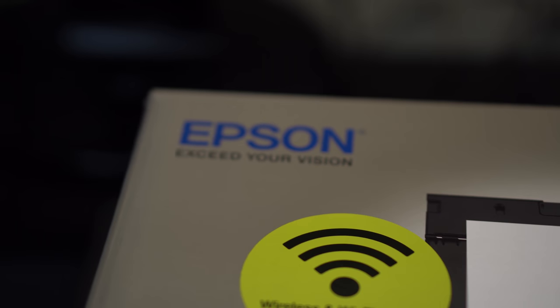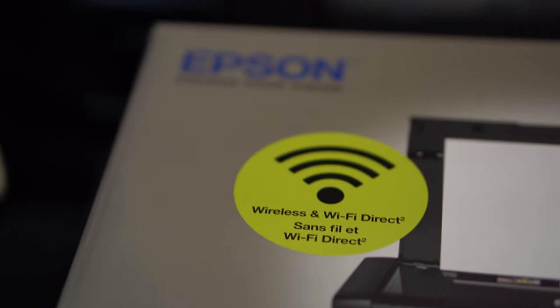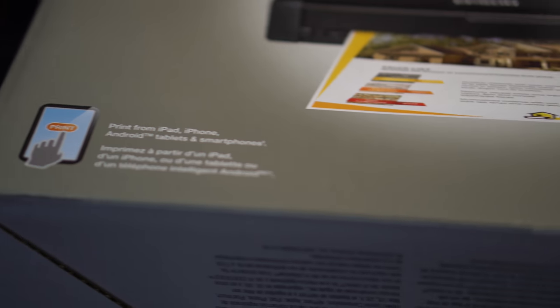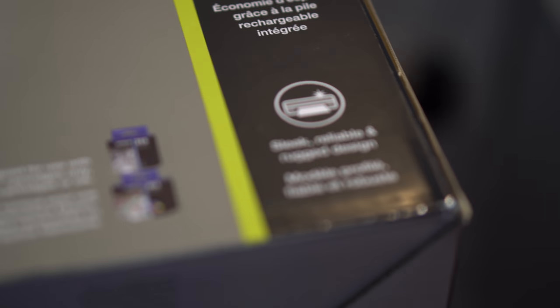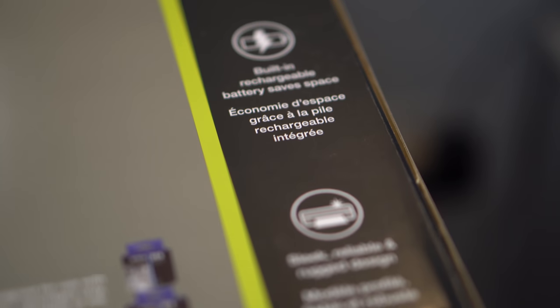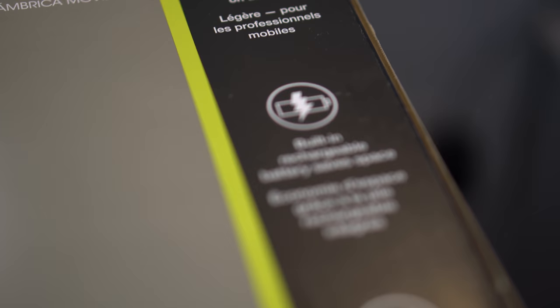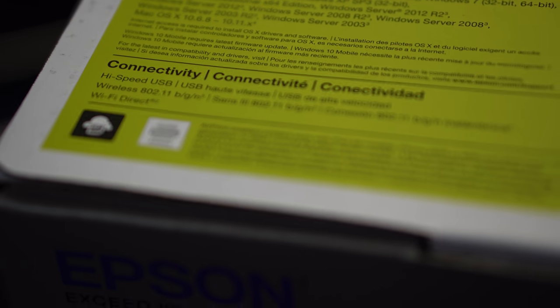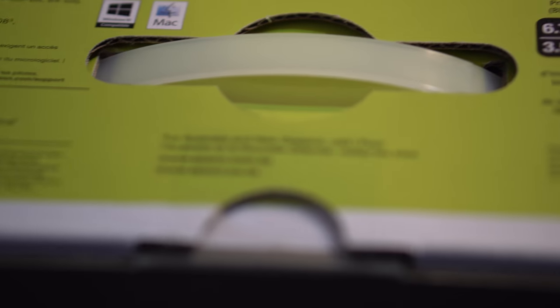This printer is very compact and tiny but can print out any sized pages that you want. It has Wi-Fi built-in and is the smallest and lightest printer in the world. It also has built-in wireless and direct Wi-Fi for your smartphones, laptops, and every device that you have. It has a built-in battery, letting you use it without being plugged in all the time, making it even more portable.